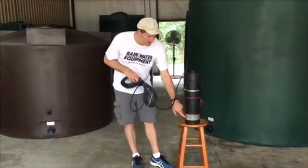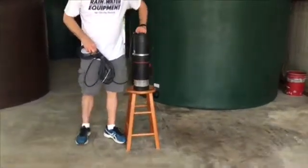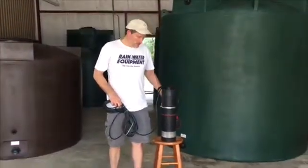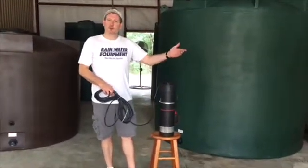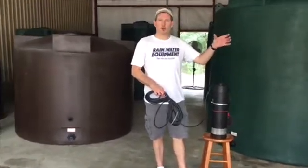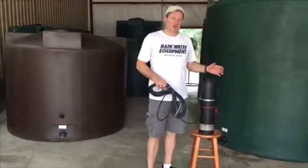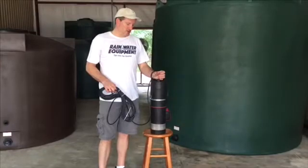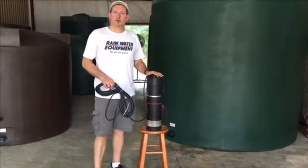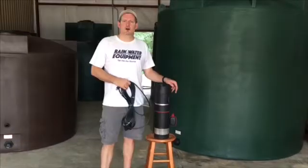The pump actually pulls water in through the screen on the bottom, and it sits in a vertical position on the bottom of the tank. When the pump turns on, it's because a valve has been opened somewhere, creating a demand for water. The pump will run until the valve closes and pressure builds in the line. Once pressure reaches a certain point and the pump realizes it's no longer needed, it turns itself off, creating the on-demand effect.